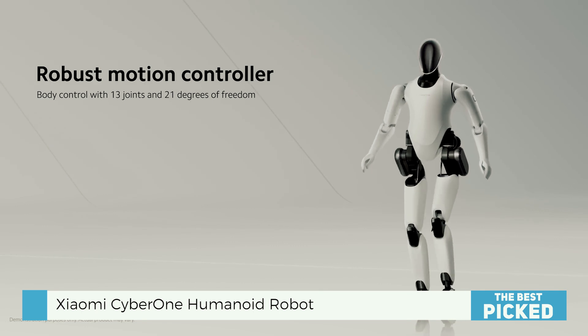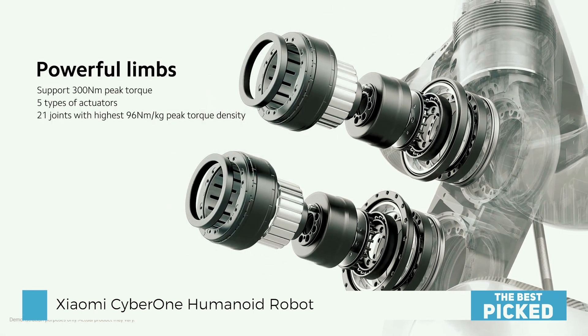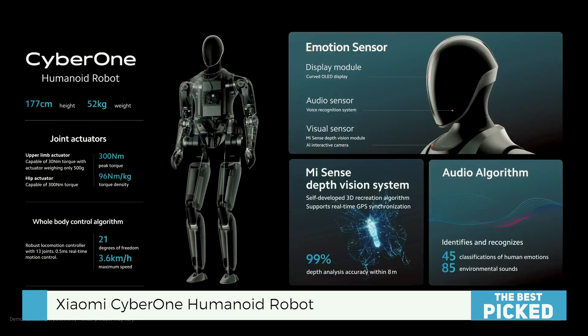CyberOne has 13 joints and 21 degrees of freedom, which helps it keep its posture and balance while walking on two legs. It has five different types of joint actuators that can reach a peak torque density of 96 newton meters per kilogram and can provide 300 newton meters of power.